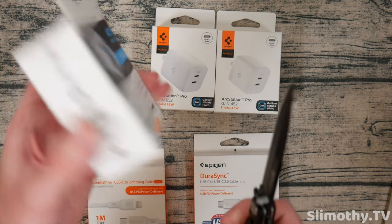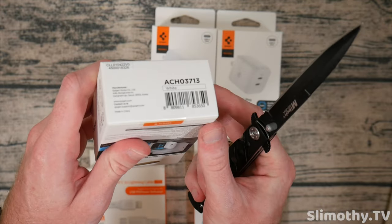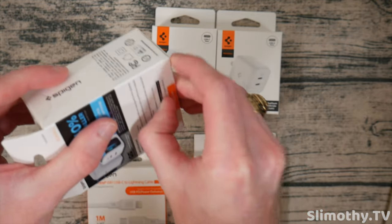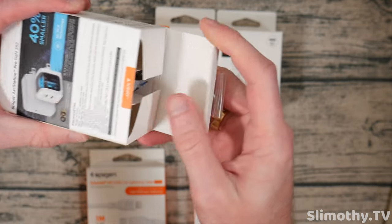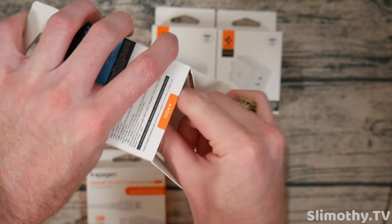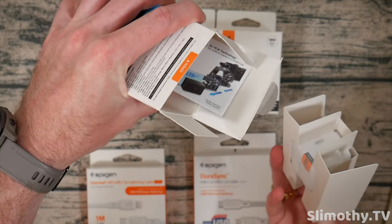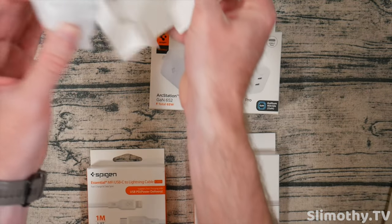Spigen always has this packaging where they've got two stickers up here at the top but only one at the bottom, so let's just open it down here. It looks like they did actually redesign this, which is what I was asking them to do — that is awesome. They have a little open tab here. Let's open this, and we've got a couple of booklets about their technology, but we don't need that. We're here for the charger.